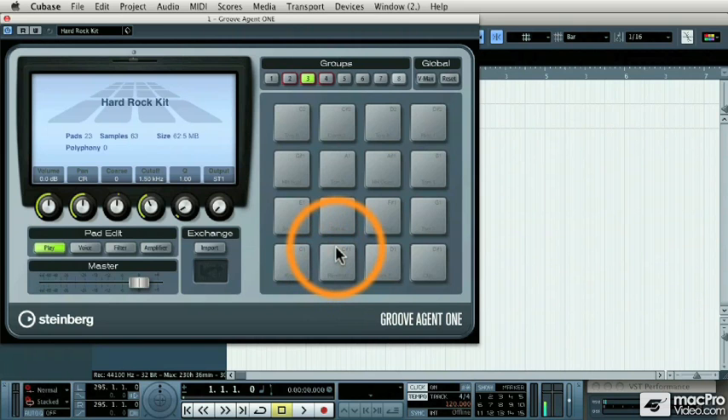Most of the drum kits that come with Groove Agent 1 are multi-layered. Let's take the snare drum, for example. If I hit the middle of the snare pad, you'll notice that it sounds different from when I hit it softer, and much different when I hit it louder.